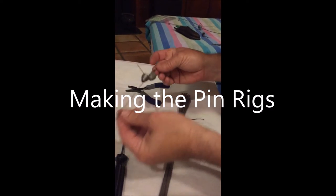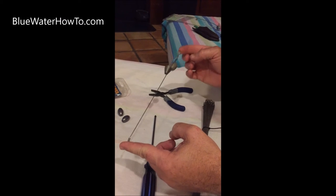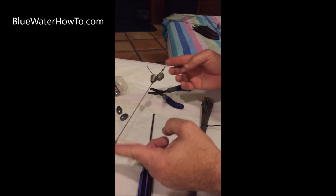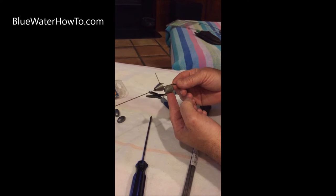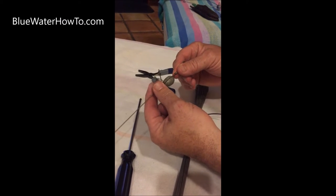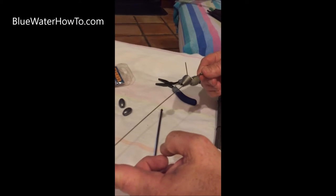We're going to make a pin rig that looks like this — one I've already made — in order to put your ballyhoo on your dredge. The way this works is it slips up inside the gill plate of the ballyhoo, the weight goes up underneath the chin, the pin goes up through the head of the ballyhoo, and then the little spring is used to hold it all together. It's attached to your dredge up here.